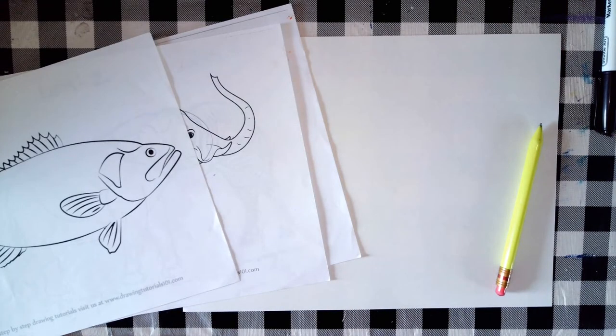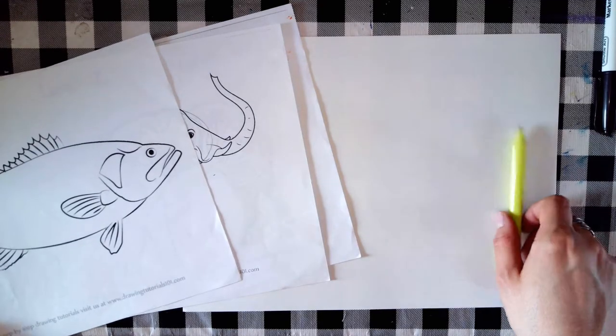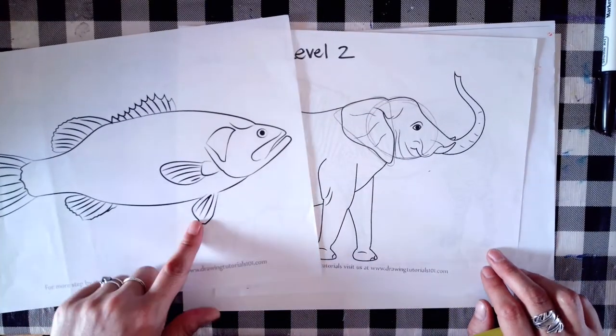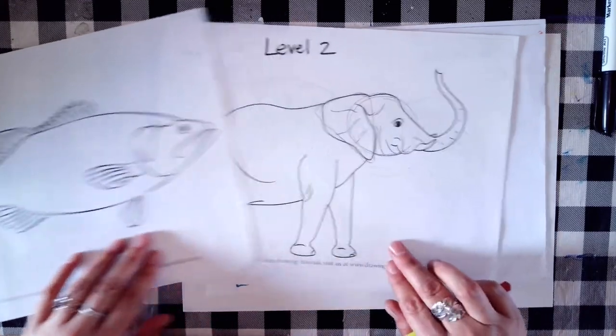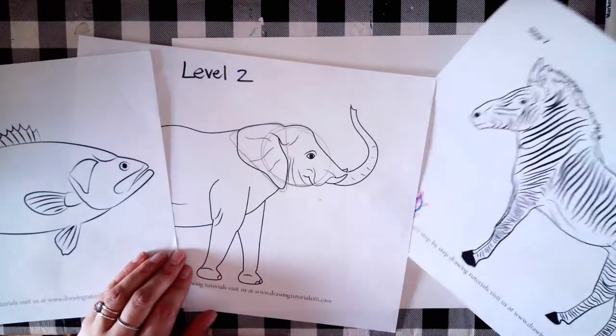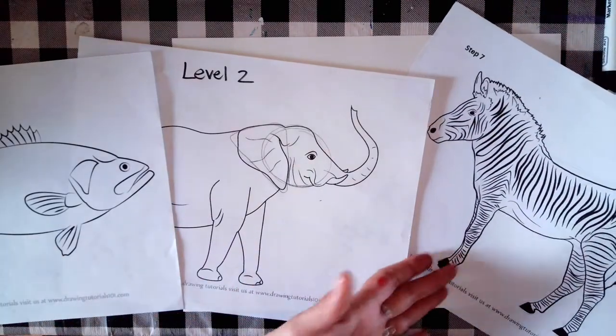Today we're going to design our own unique hybrid animal by combining at least two different animal species together. For the best results, I would do two, three, or four different animals combined. I chose a bass, an elephant, and a zebra — three very different species.